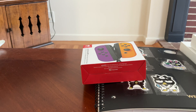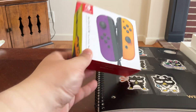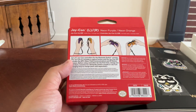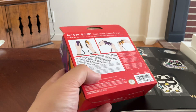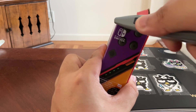Alright, let's unbox the Joy-Con Neon Purple and Neon Orange for my Nintendo Switch. Let's go ahead and get started right now. This one's for my Nintendo Switch OLED. Only for Nintendo Switch OLED.